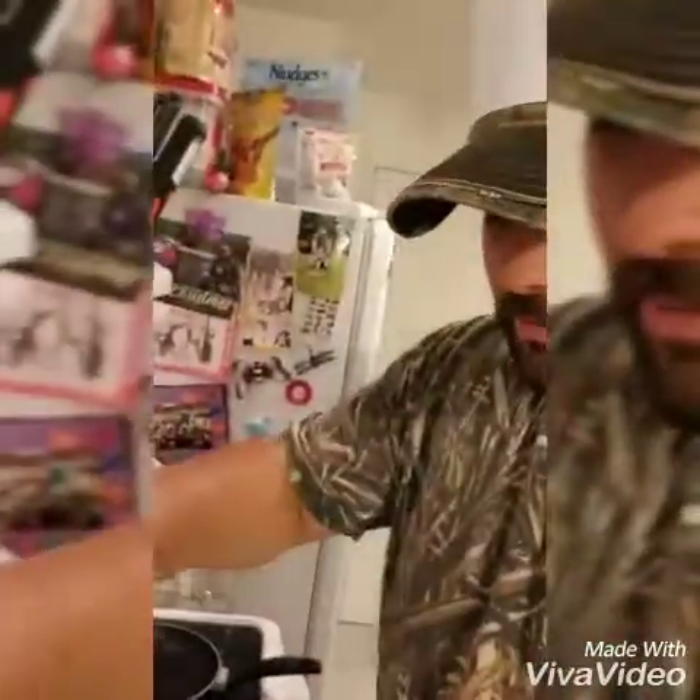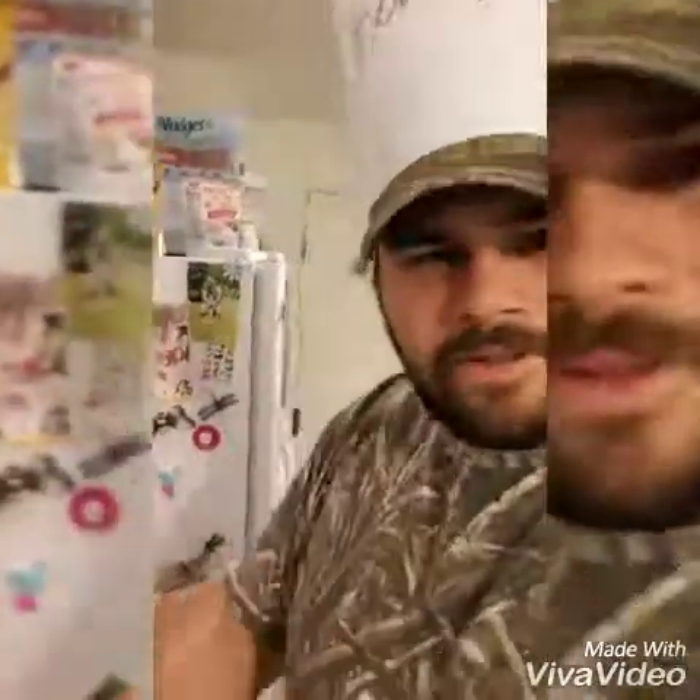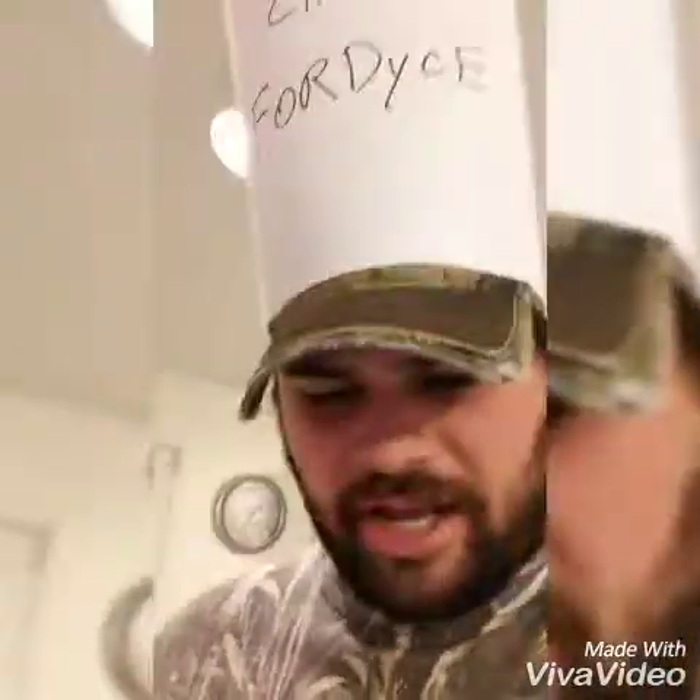We're going to scoop it off the skillet and put it on our plate, just like so. Now some people will put this on a sandwich — you can put mayonnaise, ketchup, mustard and stuff like that. Me? Nah. I'm old school. I like to eat it like a slice of fried ham. It don't get no better than this, folks.